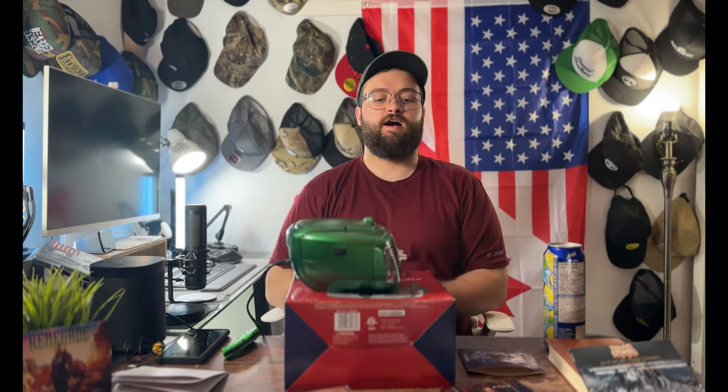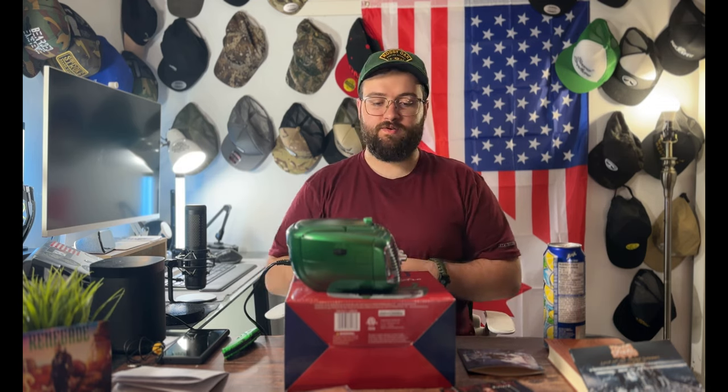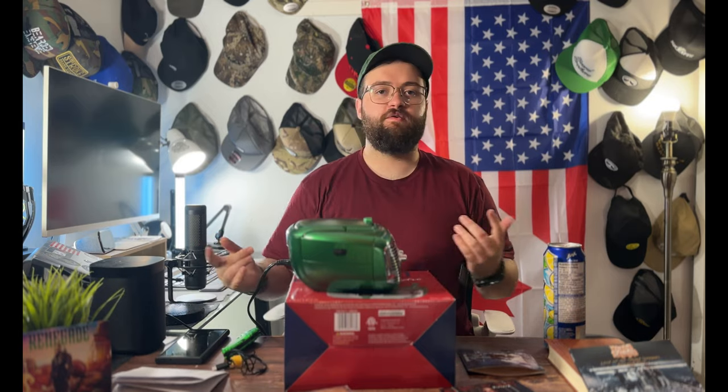So it sounds good enough. It's definitely not going to be the same level as a proper dedicated Bluetooth speaker, but decent. Next let's test it out using the aux cable to my phone.